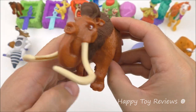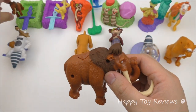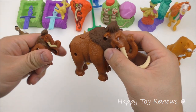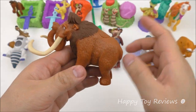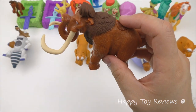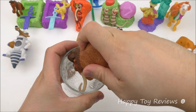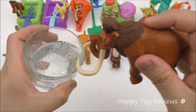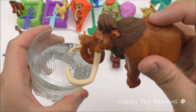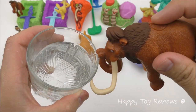Toy number eight is Manny, and he looks fantastic. He's a full-size figure — compared to the smaller one, he's a lot bigger. Manny here is a water gun just like Shangri-Lama. There's a button up here, so you fill him up by pushing this button a couple of times. You'll see how the water comes out of his trunk — whoa!